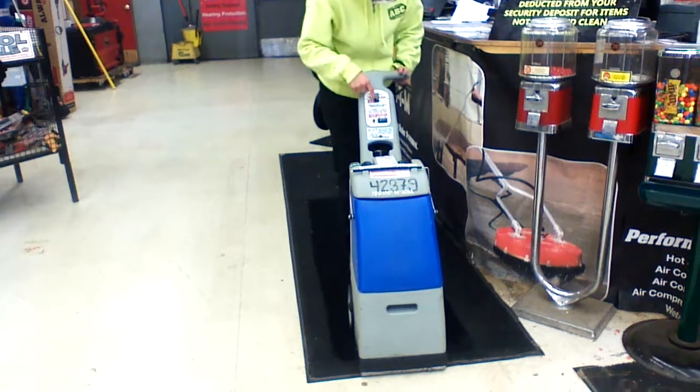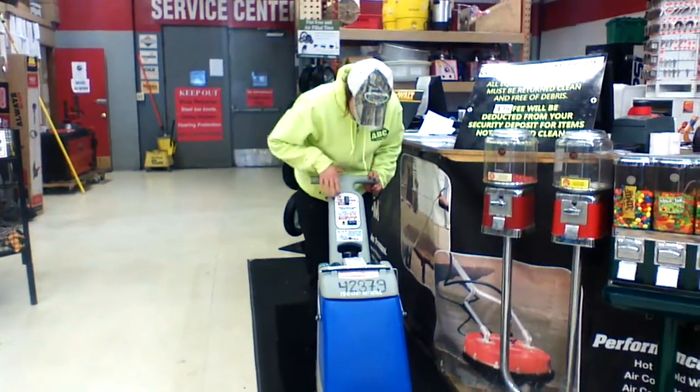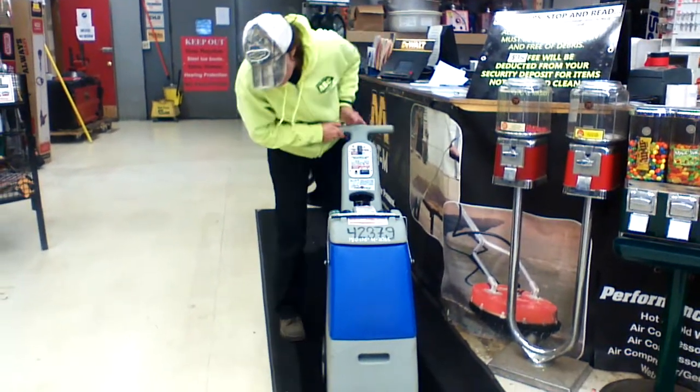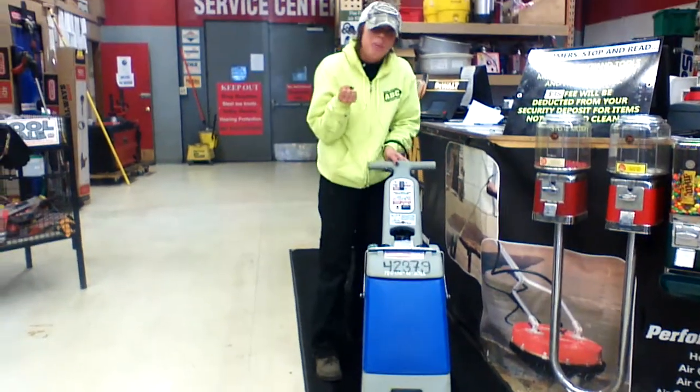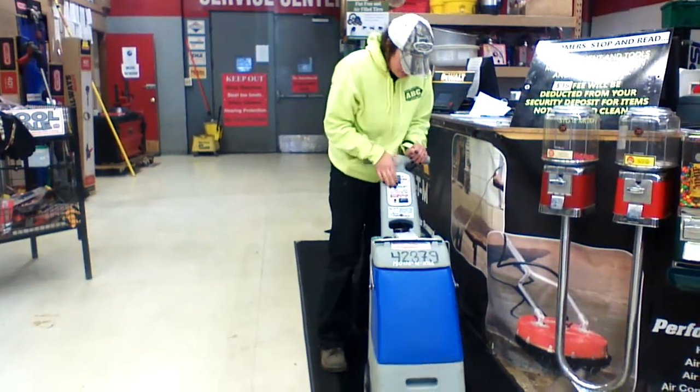Then you have an on and off switch up here. When you're ready to suck up the water, on the bottom you also have brushes — it's going to scrub and pull the water up into the machine at the same time.